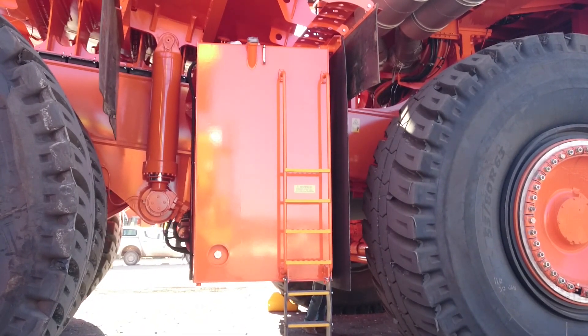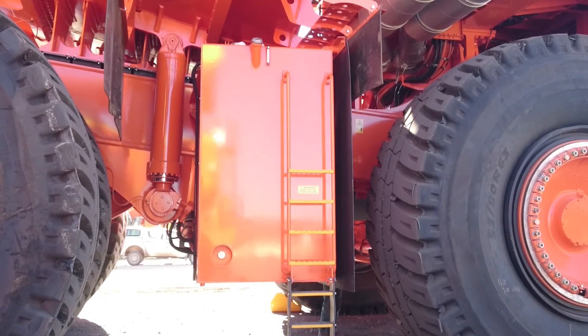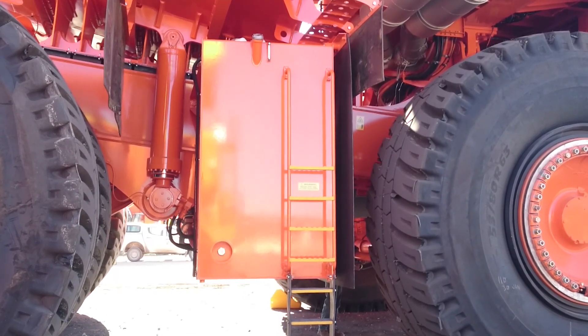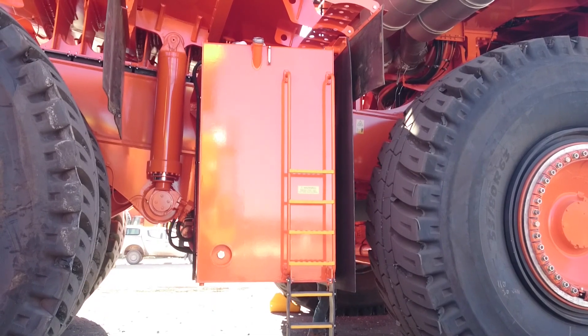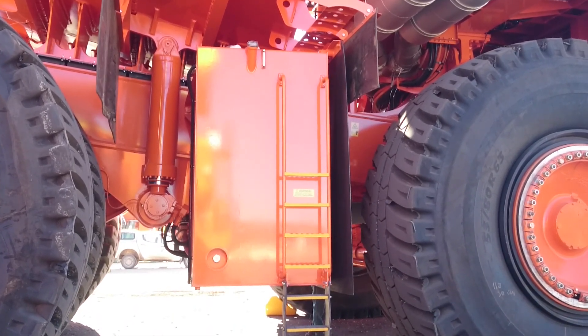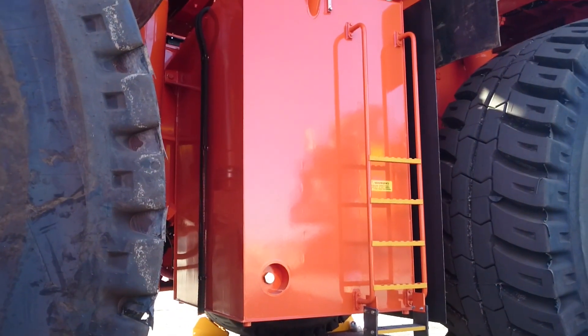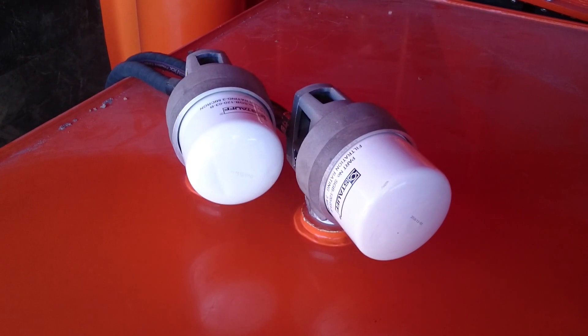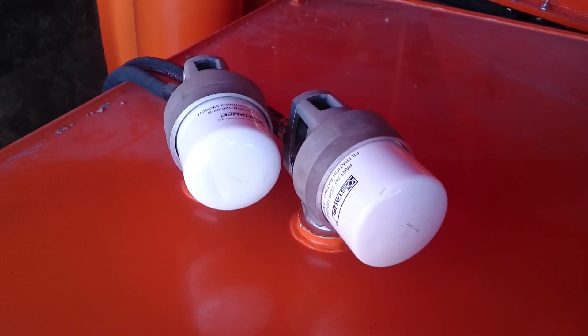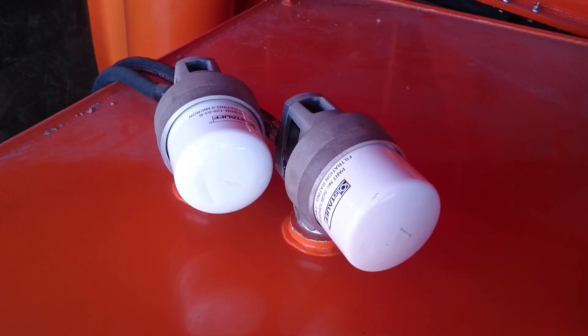The truck fuel tank is fitted with a Vanlaw two-stage level sensor. VFV 225, 3 micron fine-filtered Vanlaw vents and overflow hose going to ground, along with Vanlaw fine-filtered 3 micron vents.